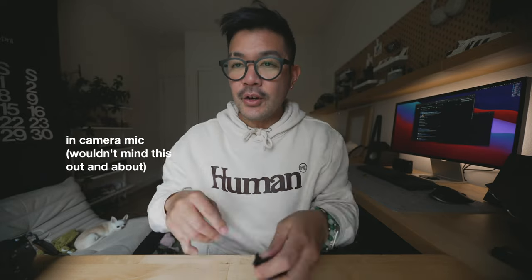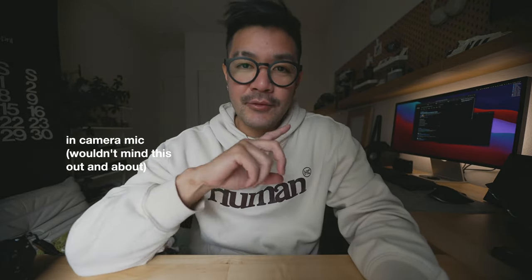Testing the onboard microphone now: 'Hey guys, what's up, welcome back to my channel, if you're new here my name is Mikey, hi hello welcome.' Now another thing I wanted to test is the zoom rocker.